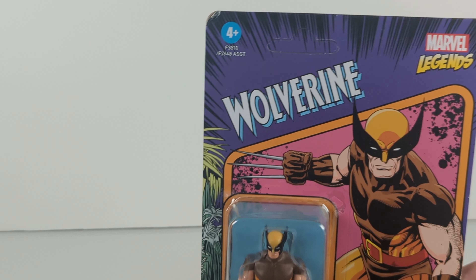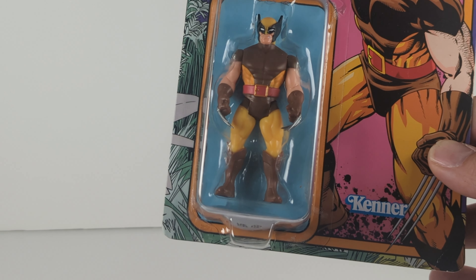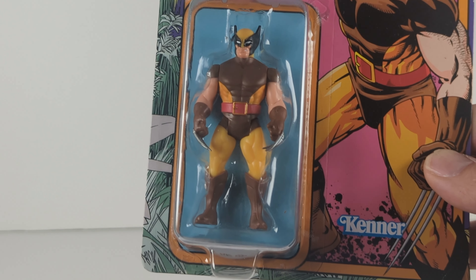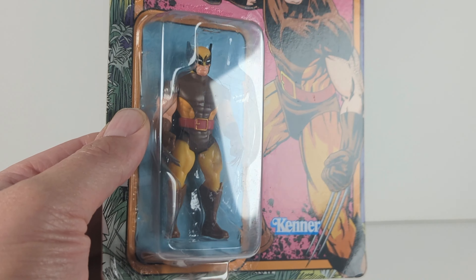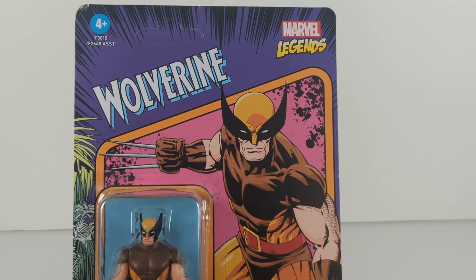Kenner, if you guys don't know, is one of the main companies that made Star Wars toys, so big with the three and three-quarter inch line — that was basically a staple. GI Joe had the three and three-quarter inch line and many others followed as well.